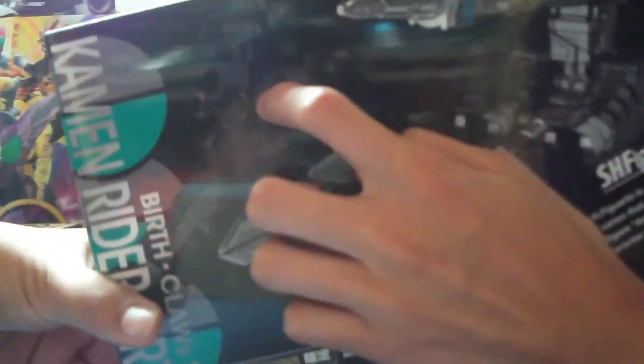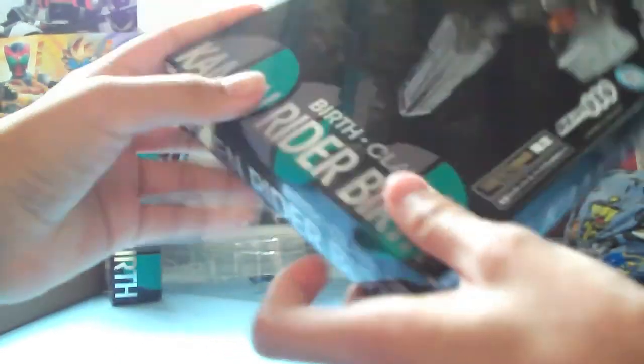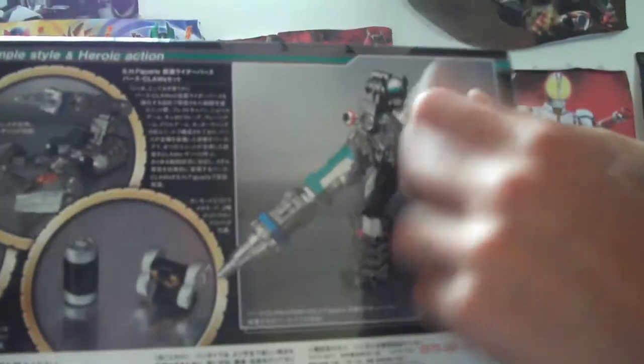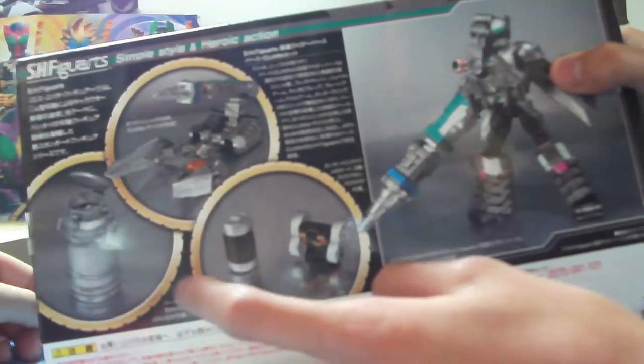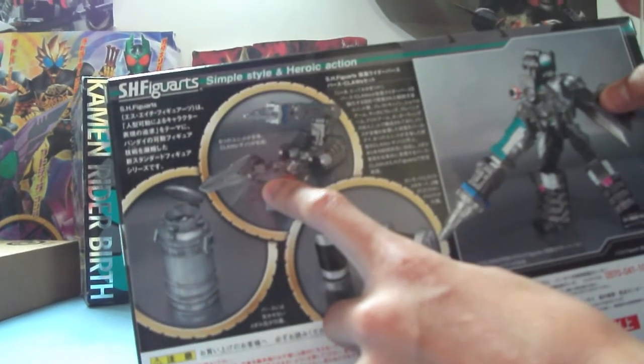So on the box it's a picture of a Scorpion, and at the background there's a picture of Birth in whatever mode — Birth mode. And it's a Bandai product. It comes with a Gorilla Candroid — this little tin can which Delta always holds — and the Scorpion.